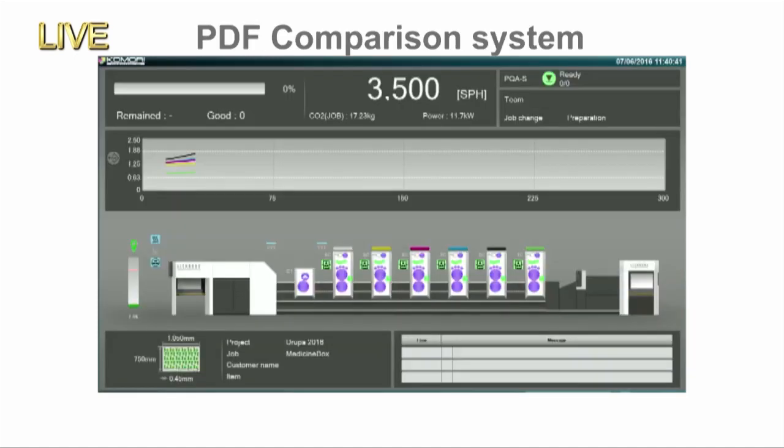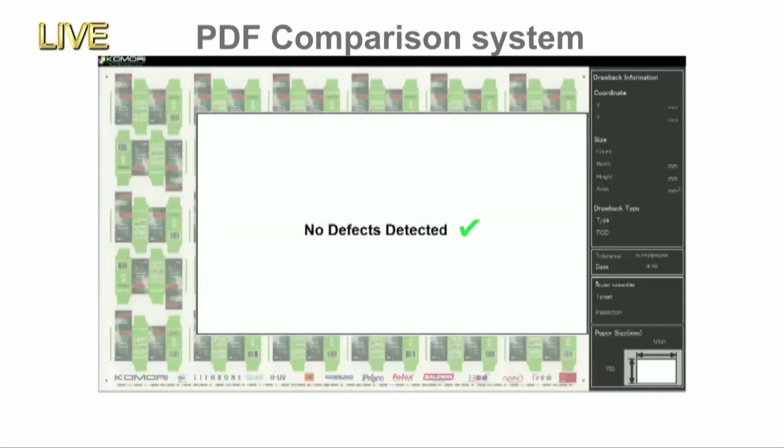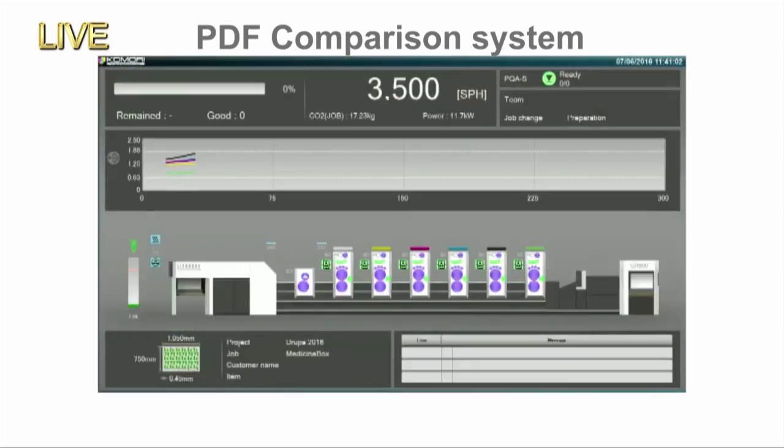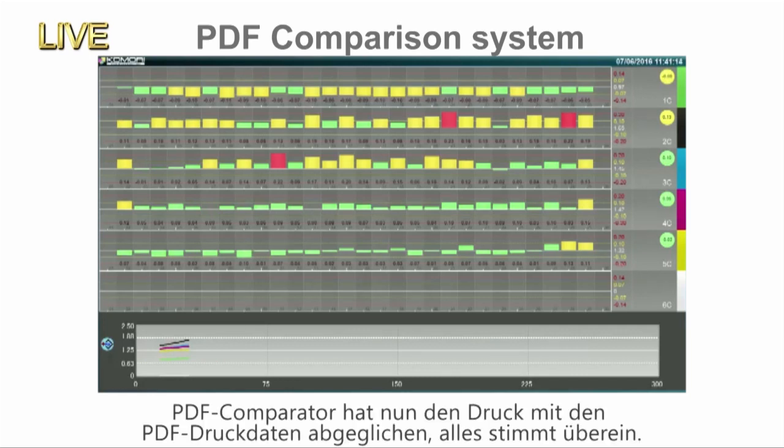In packaging, requirements for strict quality control include not only colour and register, but also quality problems such as stains and scratches. In the past, operators had to check the quality of each imposition individually. But with this PDF comparator system, colour and register checking and inspection by comparison with the digital data are all performed at once. Scanning is finished — density is good. The digital data of the PDF and the actual printed item match, so we can get on the run.